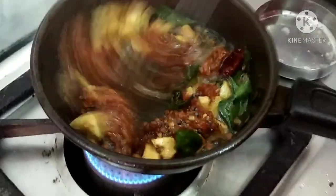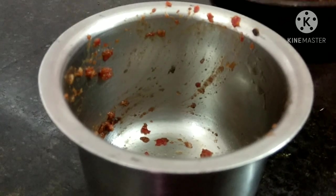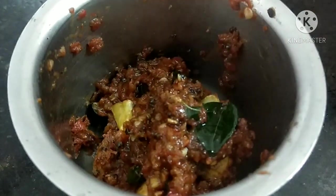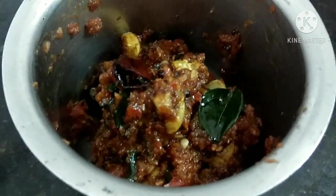I shared this with my cousins in the last vlog and they said it is very good. Let's try it.